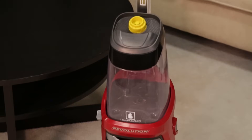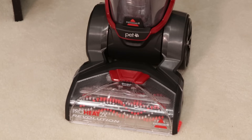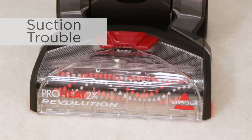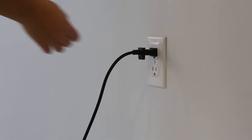Use the power of heat and enjoy a deep clean with the ProHeat 2X Revolution. There are a number of ways to troubleshoot suction trouble to get your machine working properly again. Before troubleshooting, turn the power off and unplug from the wall.